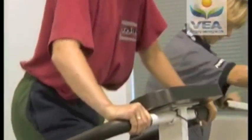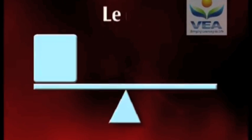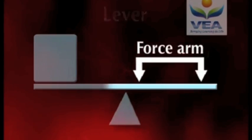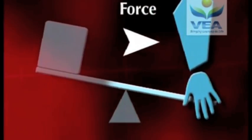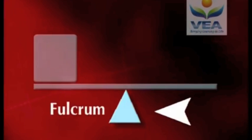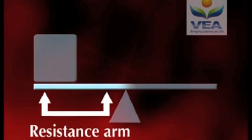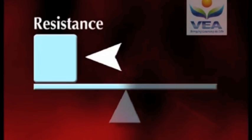Levers are a type of simple machine. They can be used to amplify force or distance. A lever is made up of three components: a force arm, which refers to the distance between the point at which the force is applied and the fulcrum; the fulcrum itself, or axis; and a resistance arm, or the distance between the point where resistance is applied and the fulcrum.